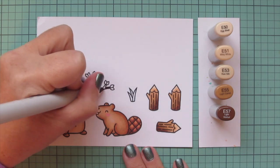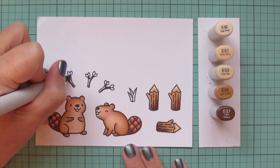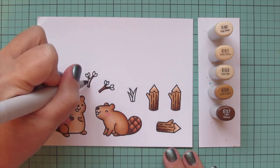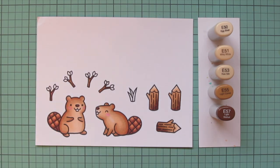I'm also going to do the twigs to match, going back to my E57 and adding some shading using the very tip of my marker so I can stay in those tiny little lines, then filling in the rest with the E55. So those just get the darkest two shades, which will make them look a little bit different from the logs.